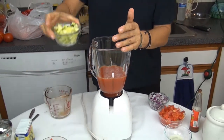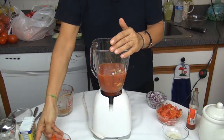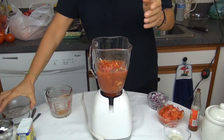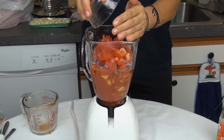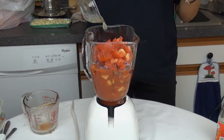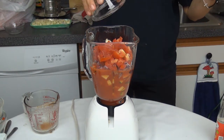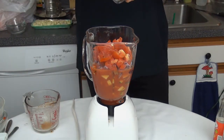Now we add the cucumber, the red bell pepper, the onion, the chopped tomato, the lemon juice, garlic, and the parsley.